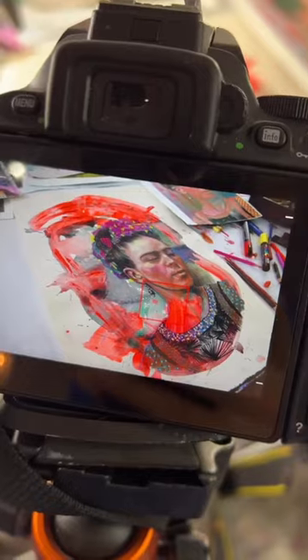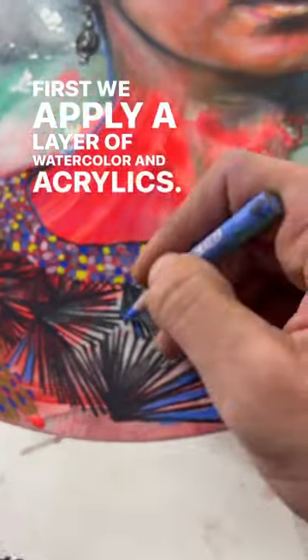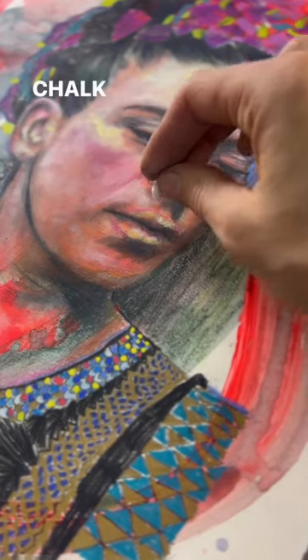Hi, my name is Brandy Hofer and I want to share with you how we make these really fun portraits. First we apply a layer of watercolor and acrylics, then we come in with prismacolor pencils, oil pastels, and chalk pastels.